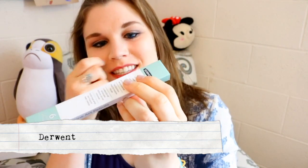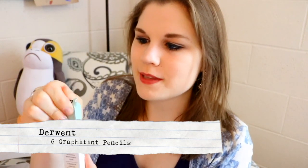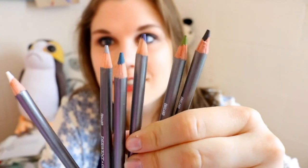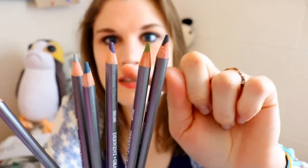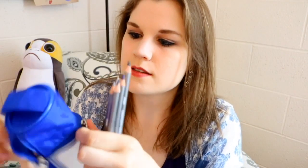And then we have six fine art pencils by Derwent. Let's go ahead and open these up and take a look. We've got all these amazing colors — green, black, some blues, a gray, a white. Now that I have them, I'll just go ahead and put these in the pencil case.